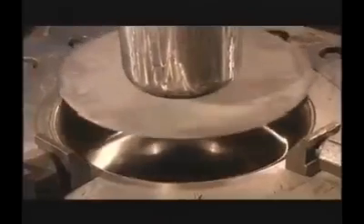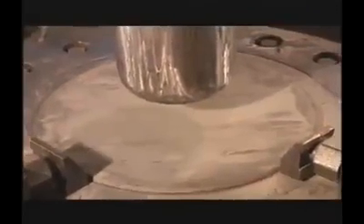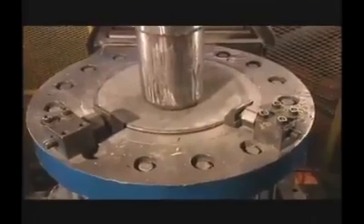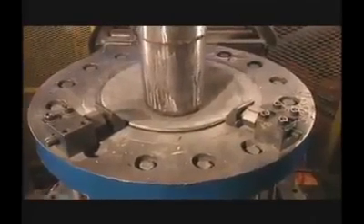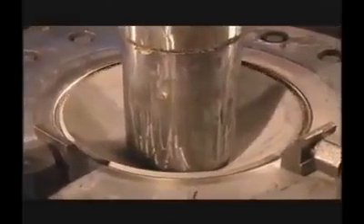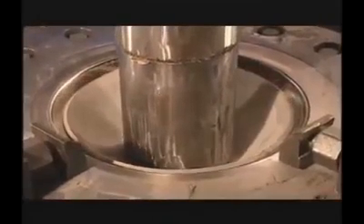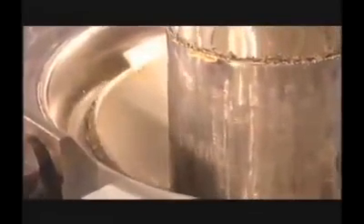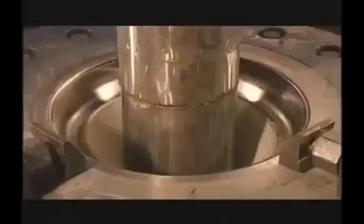They are centered over an intake die for the first of two or three deep draw and ironing operations. This tool is made from either high-grade tool steel or is sometimes inserted with carbide to provide better wear resistance. The first draw or cupping press utilizes up to 800 tons of force to complete the draw.